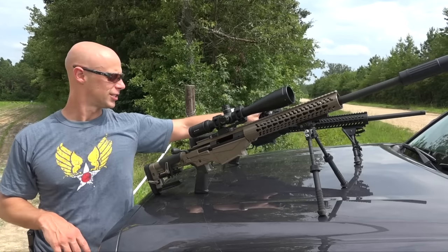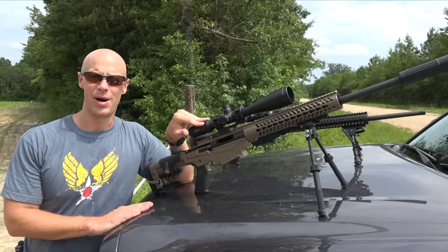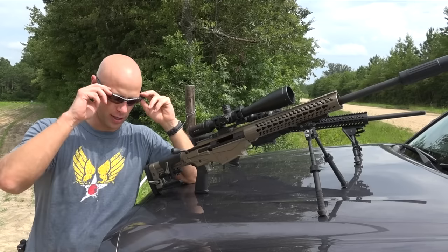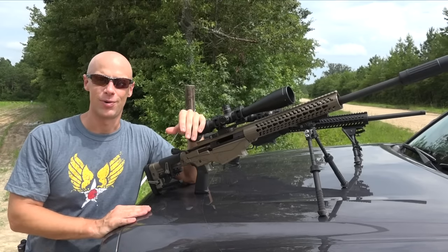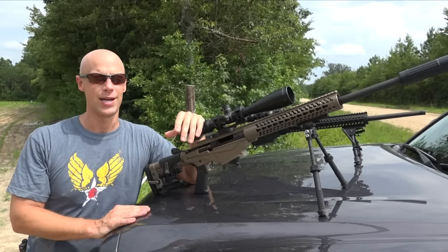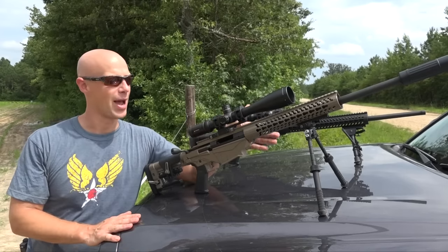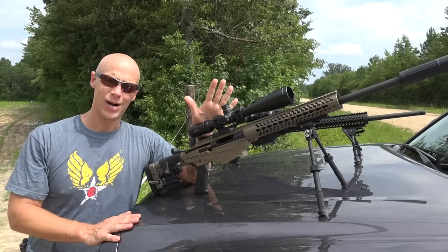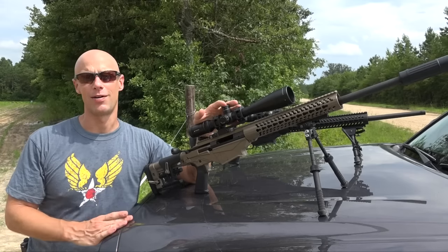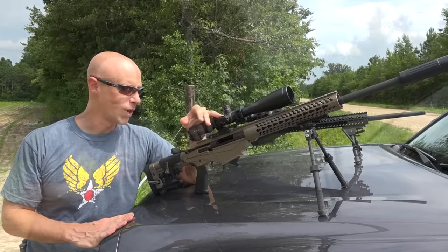The 6.5 Creedmoor version — the black one in the back — has a 24-inch barrel, while the 308 here has a 20-inch barrel, just to get the most out of that round. That longer barrel also adds a little bit of weight. In terms of weight, these rifles come in right at 11 pounds from the factory with no scope and the magazine empty. For a precision gun that's pretty good — you don't want it too light because you lose stability, but you don't want it too heavy if you want to use it for hunting.